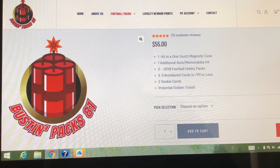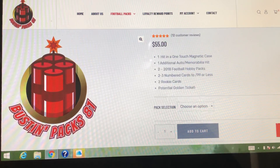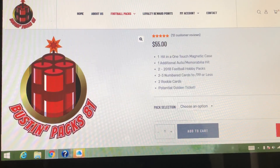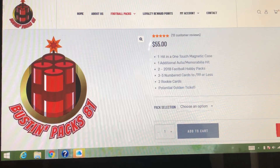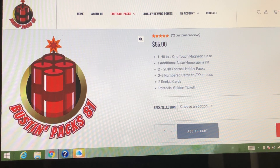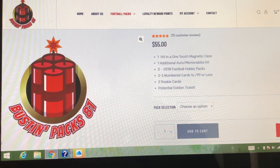What's up guys? Today I'm doing a recap. Unfortunately I ripped into these packs earlier today and posted a video, but I didn't give justice to the package or to the product. I actually just ripped the pack. See up the top, you get one hit and a one touch magnetic case. I forgot to open that pack up. So in the first video, all you saw was the additional auto/mem hit and then the two 2008 hobby packs, and then the two to three numbered cards.